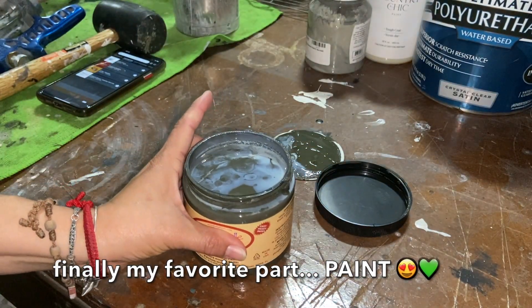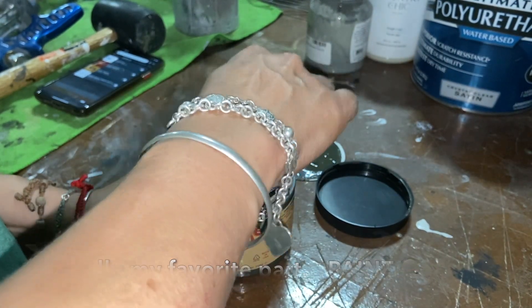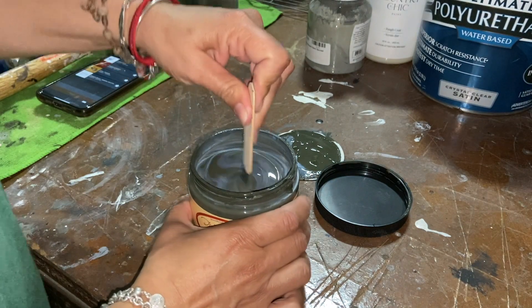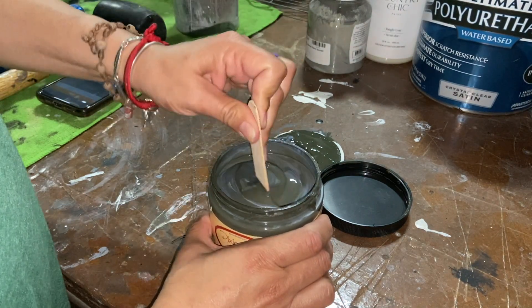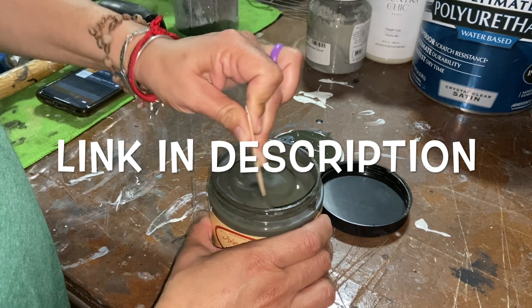I'm going to make sure that we mix this very well so that all of the components mix in. I'm excited to paint with this color — definitely excited to paint with this color.